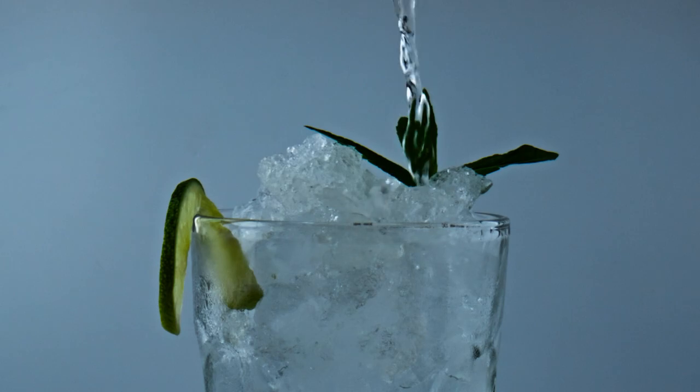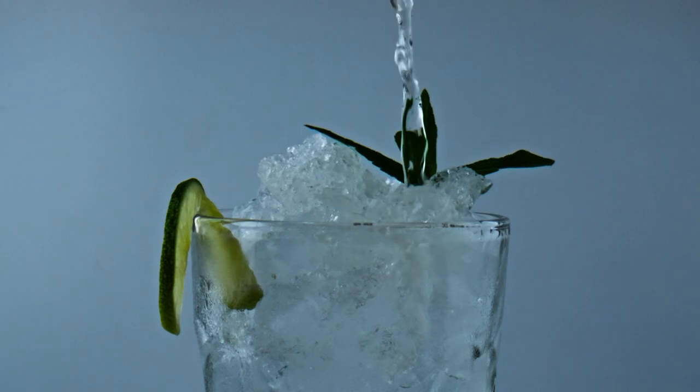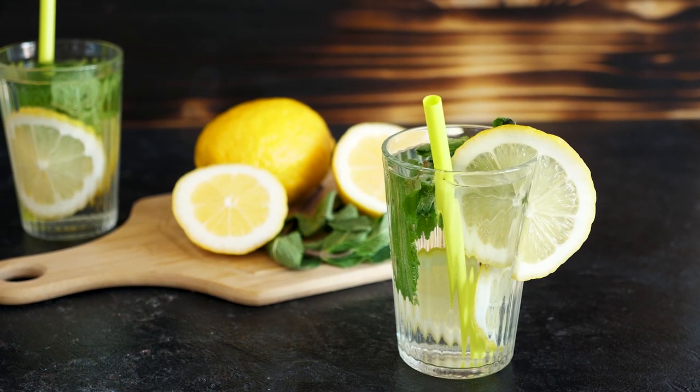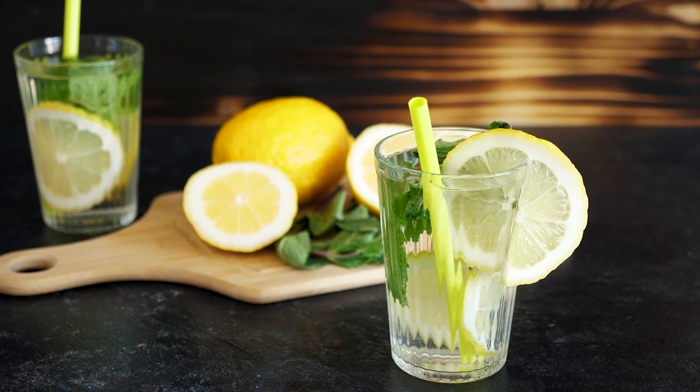Next up, we have herbs. Herbs like mint, basil, or rosemary can add a burst of flavor to your water. Simply add a handful of herbs to your water bottle, let it steep for a few minutes, and enjoy. This is a great way to add a touch of flavor without adding any calories.